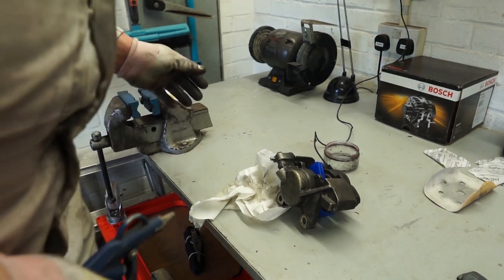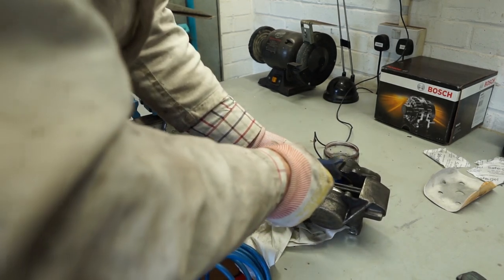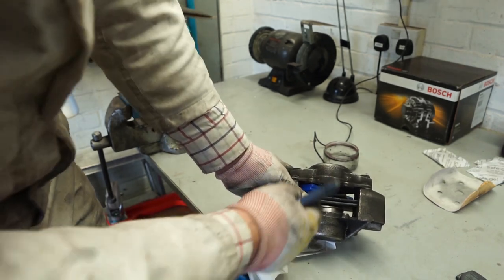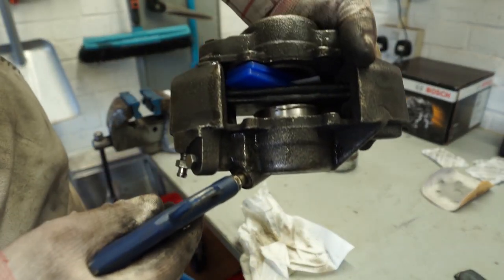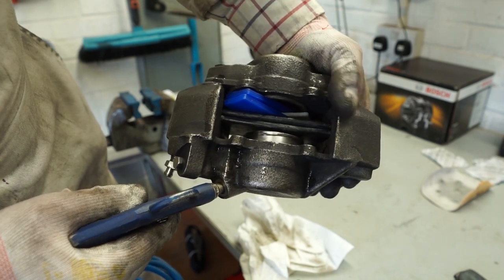It is important to do this next step carefully, so I've got some eye protection on. Obviously we've got the metal in there because what can happen otherwise — if you put the air compressor on here with nothing in the middle — both pistons will come out at quite a rate. Let me just give this a quick blow now, hopefully you can see — let's look at the shinier of the two pistons and see what happens.